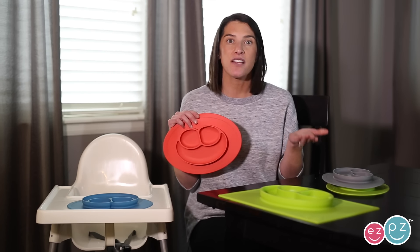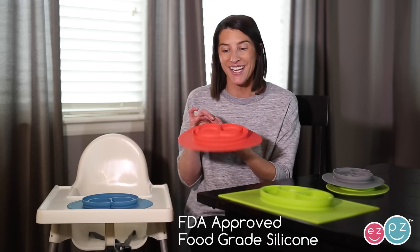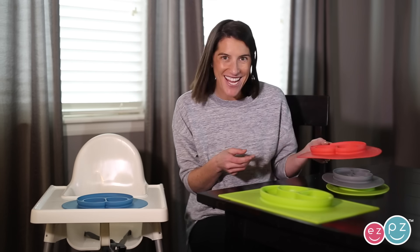The mini mat is just like our other Easy Peasy products. It is made from food grade silicone and it's a placemat and plate in one that suctions to the surface. Yay for no more thrown plates!